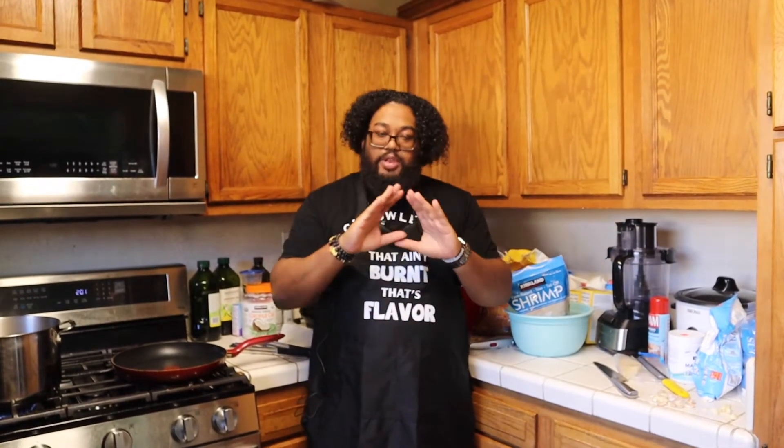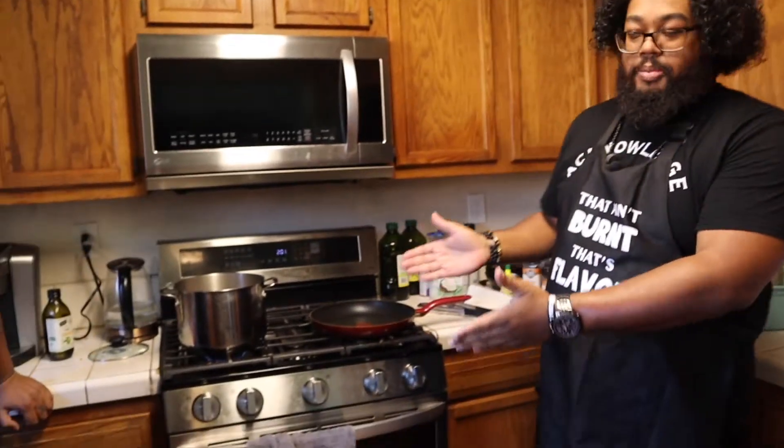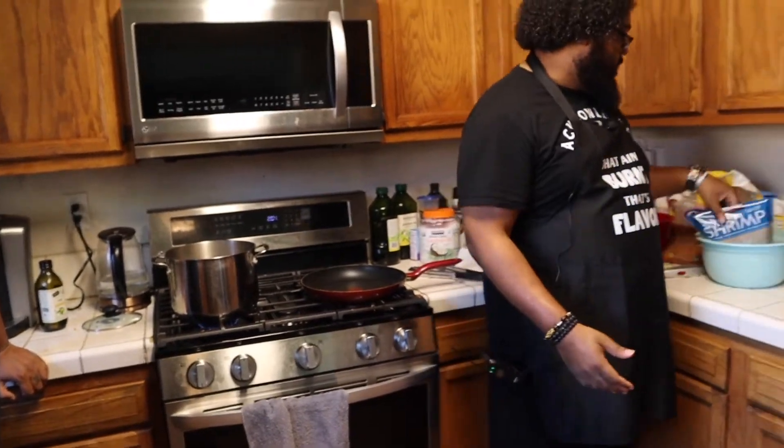What's up, ladies and gentlemen? This is your boy, J-Rock the Chocolate Stallion. And today I am making shrimp scampi. This is going to be a quick episode — hopefully. Well, it depends on shenanigans. I have the water boiling, I'm about to make the sauce, I got the shrimp. Ain't nothing to it. Let's get this started.